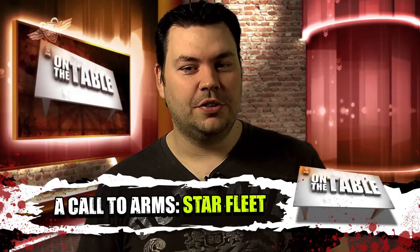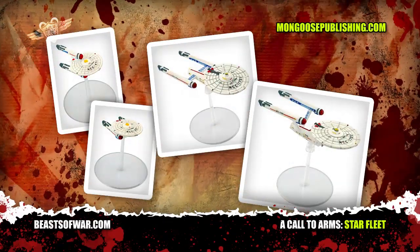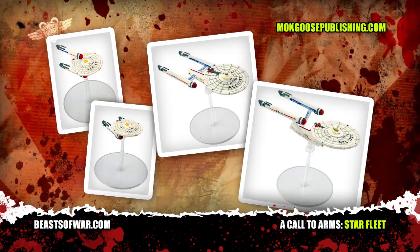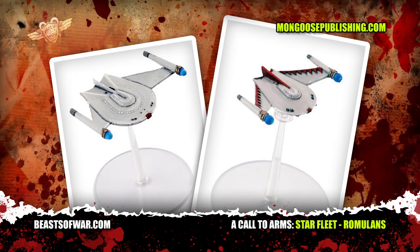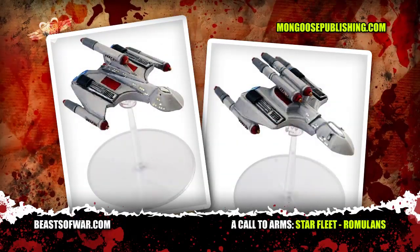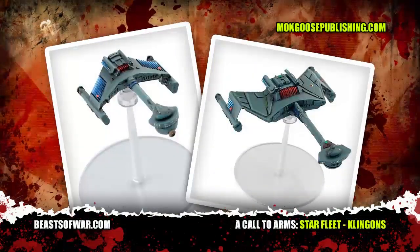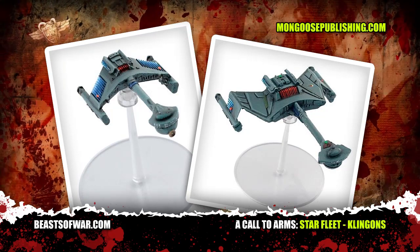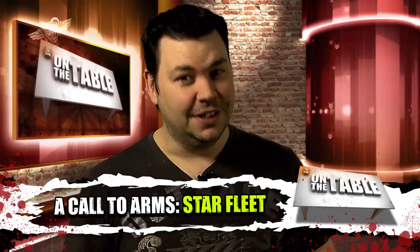We've already had Star Wars in this episode, but how about some Star Trek? Mongoose Publishing have just released the first images for their new miniatures for use in the A Call to Arms: Starfleet game. A Call to Arms is a game of space battles involving starships of various sizes, classes and alignments battling across the stars using the usual dice and measurements to determine the outcome of ranged fire and boarding actions. The system is simple enough to easily pick up yet deep enough to be a fun way to simulate titanic battles between your favourite Star Trek races and factions. Have you always wanted your Klingons to face off against the Federation somewhere around Uranus? Now you can make it so.